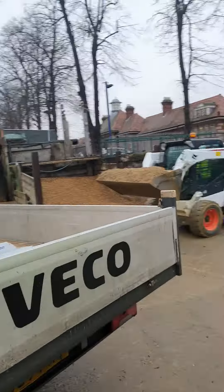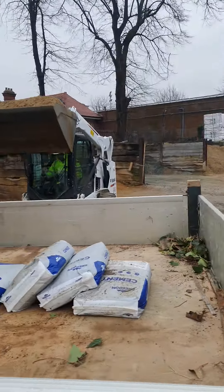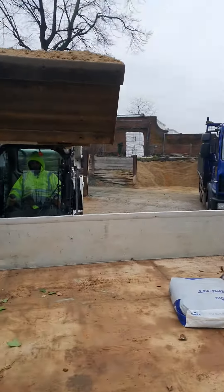And we're going to put that right in the middle of the truck.